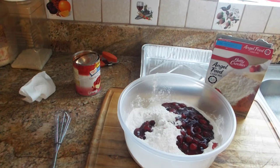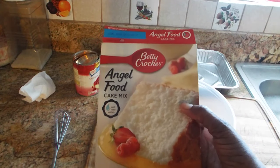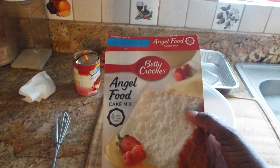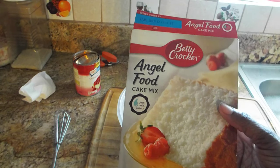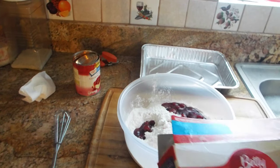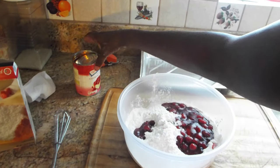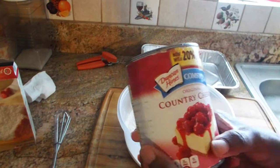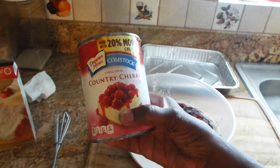So this recipe I am showing you guys, I saw on Pinterest and it's an old Weight Watchers recipe using Betty Crocker's Angel Food. You don't necessarily need Betty Crocker's Angel Food though — any Angel Food cake mix will do. If you can find one from Kroger's or the 99 cent store, an off-brand, use it. And then another thing I am using is this original country cherry pie filling.